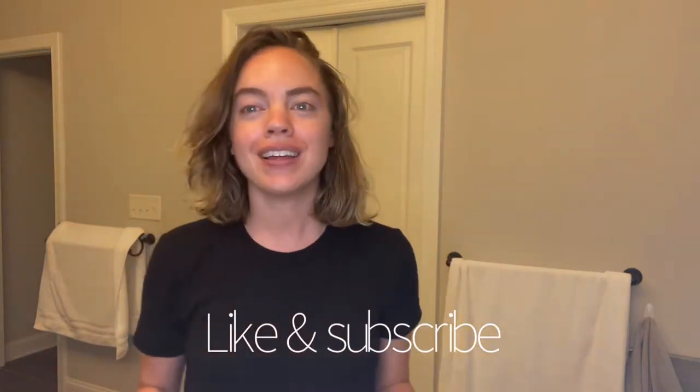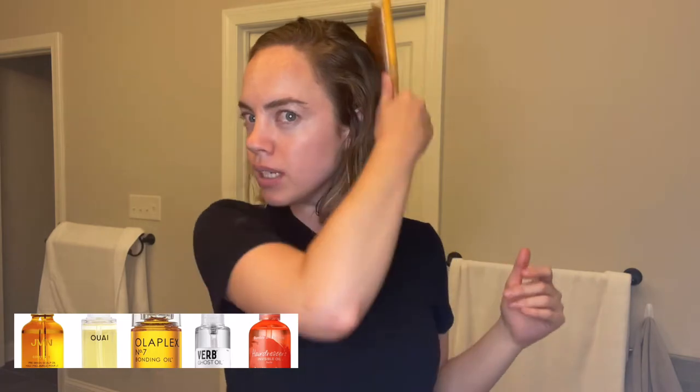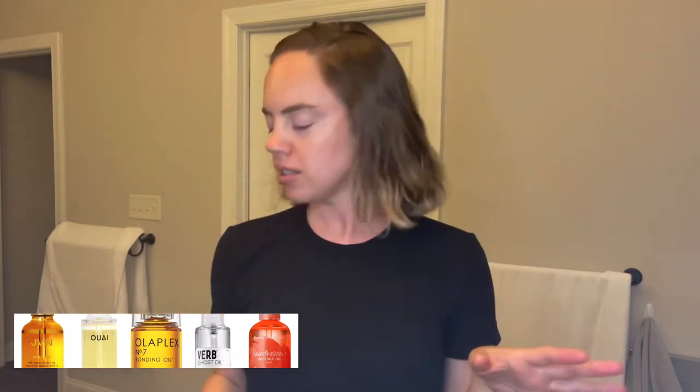Hi everyone. I thought I would chat about my new hair oil. I just went and got Olaplex bonding oil. I've never used any of their products and I am on this journey of growing all of my hair back out without dyeing it. I did a big chop in January to about my bottom lip, so I have some hair growth. I'm happy with it, feeling like I actually have some hair again.